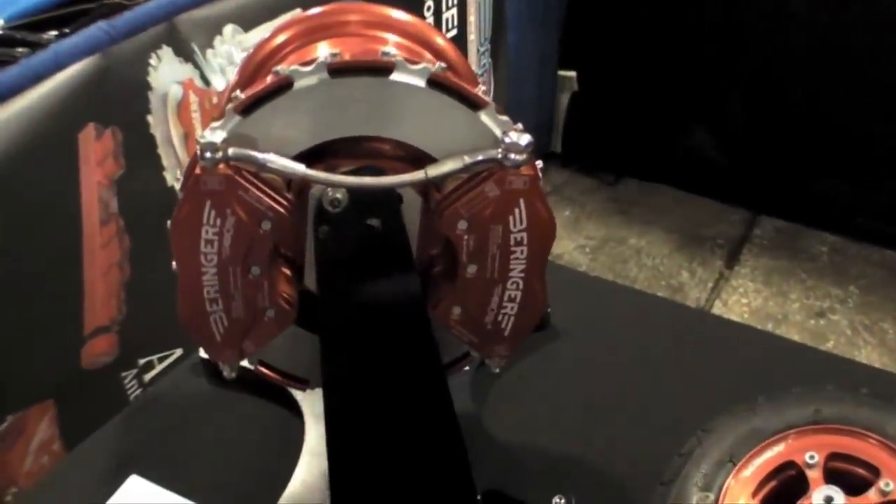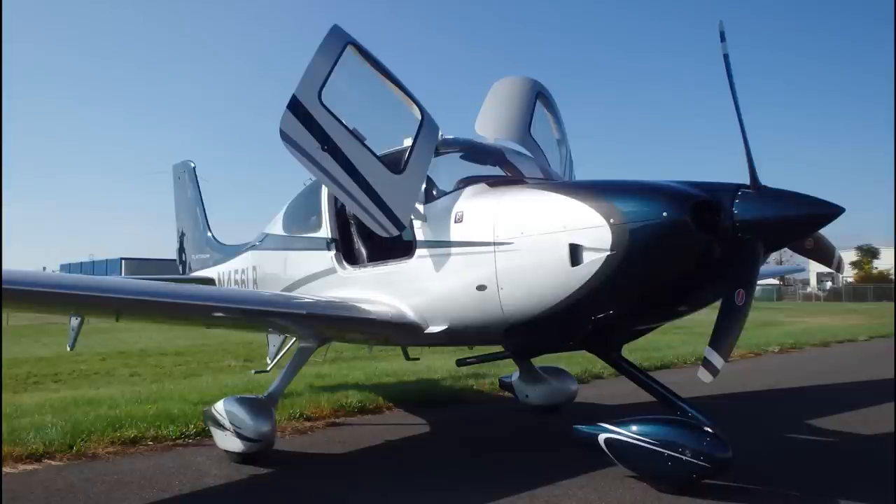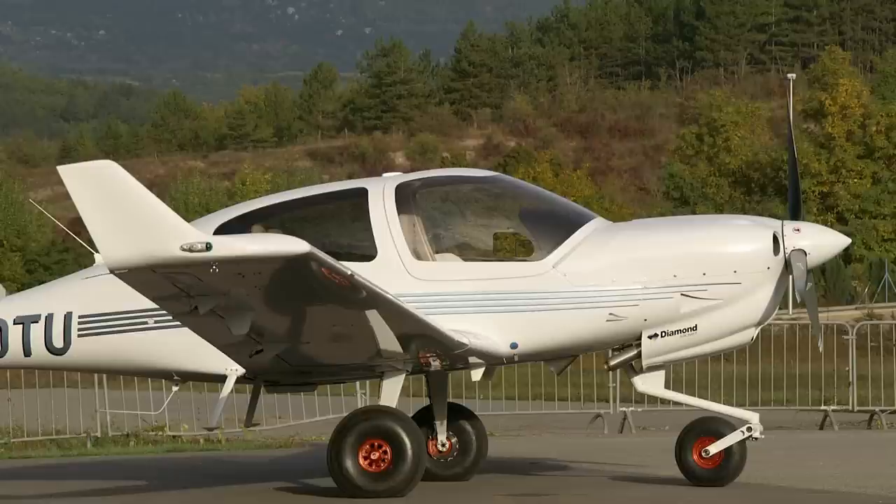We also offer larger brakes for larger aircraft like the Cirrus SR-20 and 22, the Pilatus PC-6, the Diamond DF-40, and newly the Cirrus SF-15.